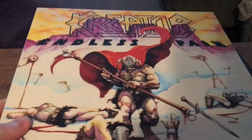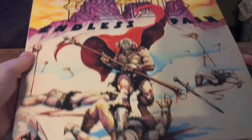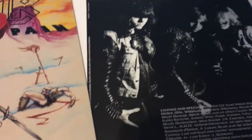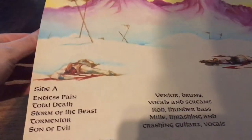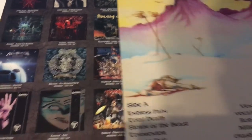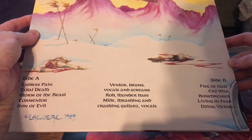I love this album — Endless Pain, their first album. Really cool. I didn't think I was going to be getting this so soon, I'm glad it came in really good condition. There's a sleeve in there, so that's cool.